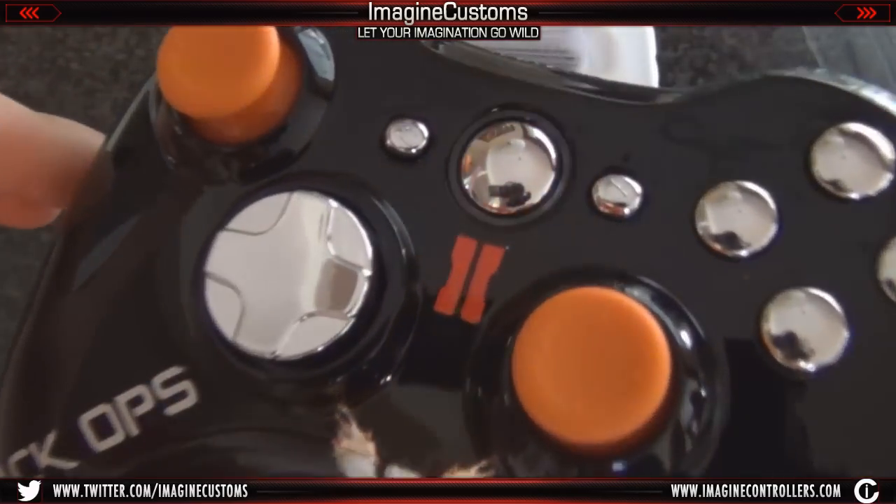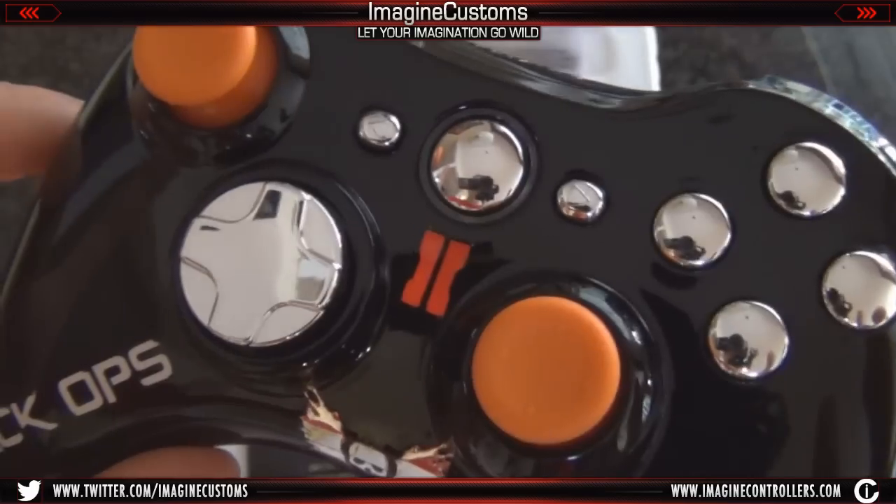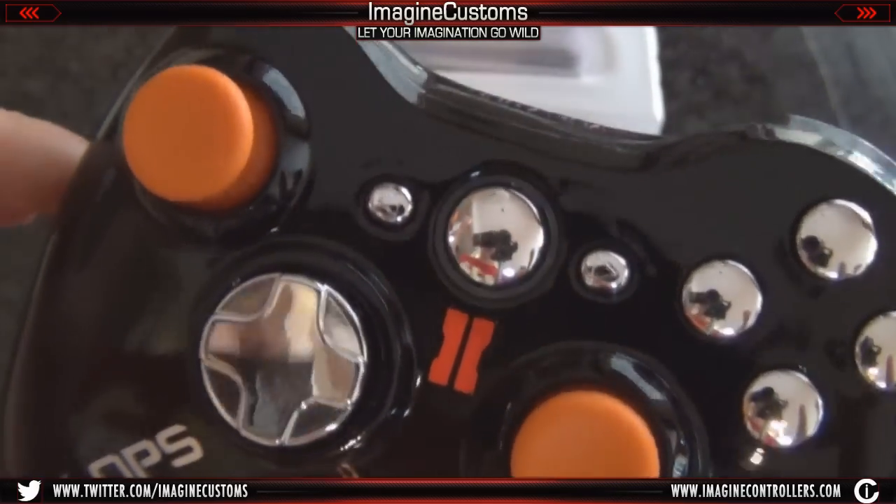You can see when I turn it on, it has a very nice bright orange LED, which is a circular LED. Rather than it being the four lights, you can see that it kind of all is one, which is really cool.